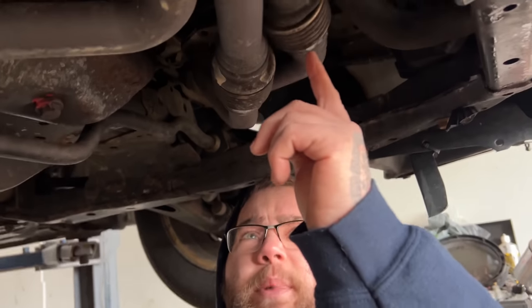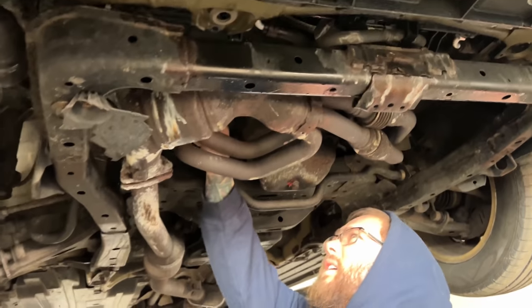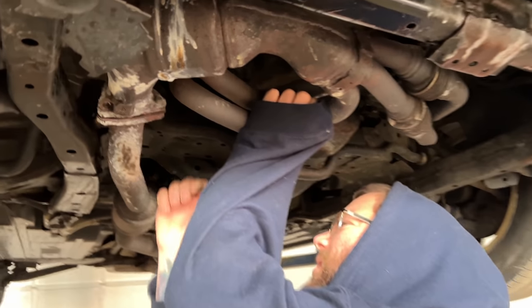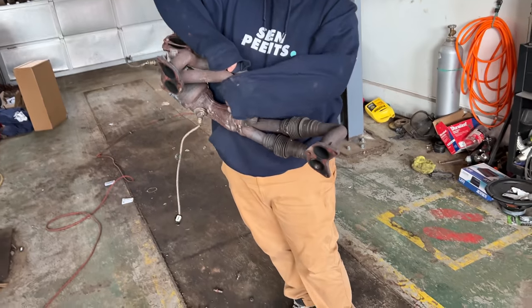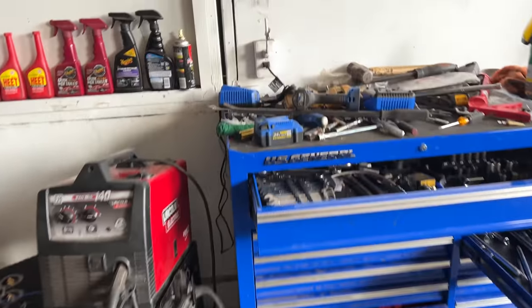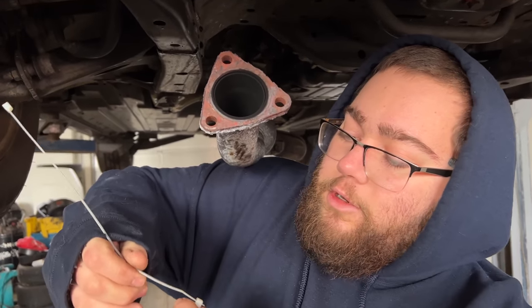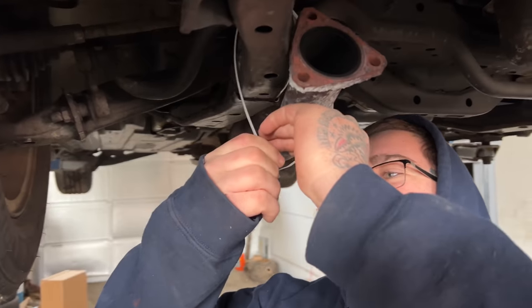This is the part right here that was bad. I unhooked the O2 sensors from up top and took all the bolts off - I just gotta back this one off, it's a little hot. Oh nice - there it goes. I kind of want to zip tie it up - can you grab me a zip tie? Just the big ones - only need two, just so it's not dangling and doesn't break back further. Quick exhaust side job, dude.